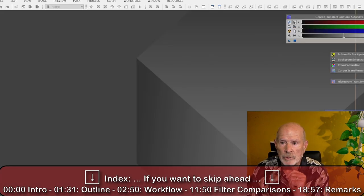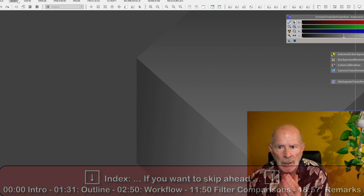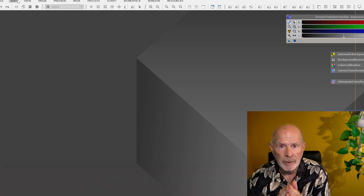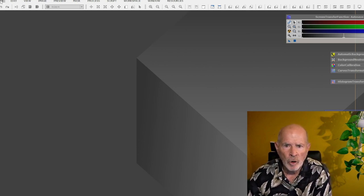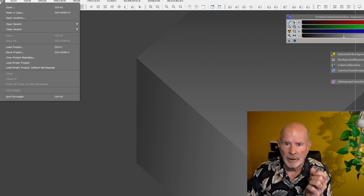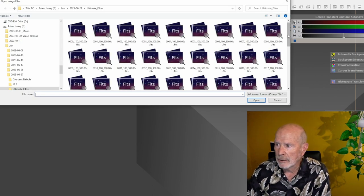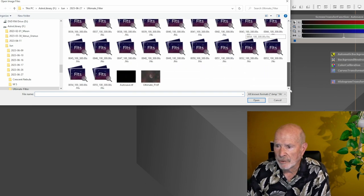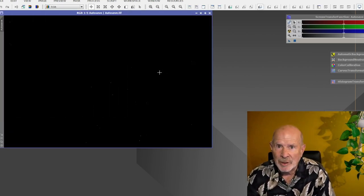Let's go into PixInsight now. This is the Optolong L Ultimate filter session from the night of June 26th, morning of June 27th — about a four-and-a-half-hour image. Let's open up that file after stacking in AutoStackert, using darks, flats, and dark flats for calibration frames. Opening the FIT files — there's the auto save. When you first open it, you won't see much at all because it's very dark — the filter blocked a lot of light.